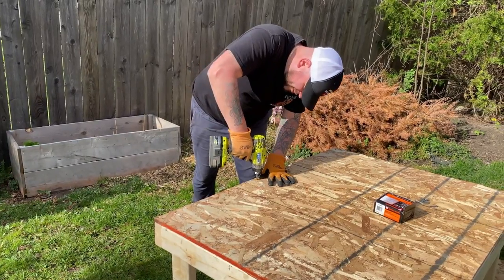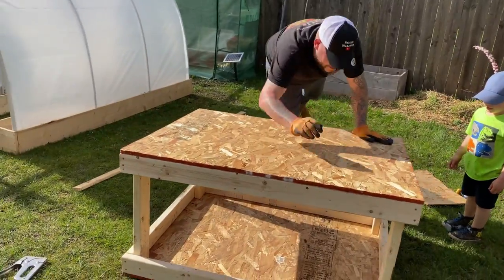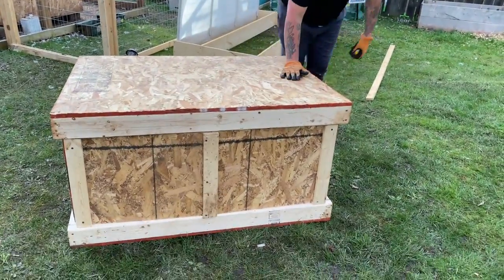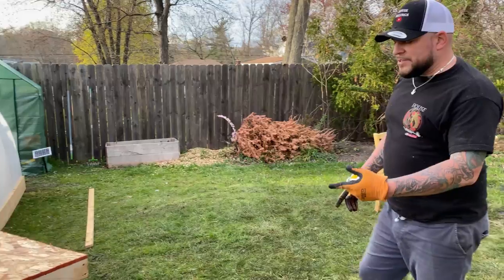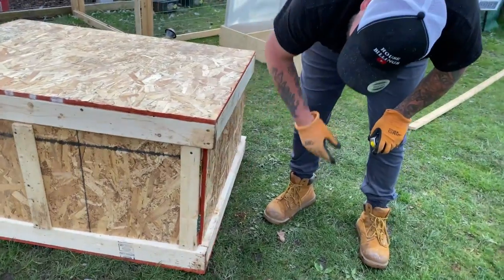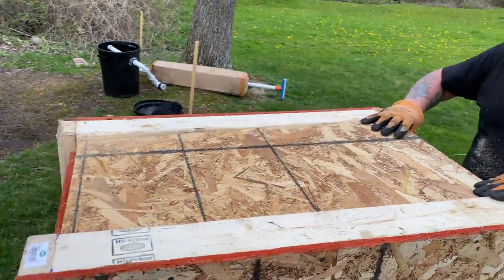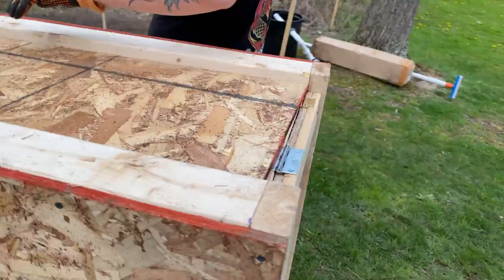And there she is! What do you guys think? Super awesome. One thing you'll notice is we did it a little differently than the others — before we would do the sides and the back on the outside of the two-by-fours. I wanted to switch it up and do it on the inside. The measurements are a little different but I love it — I think it looks a little bit nicer this way.